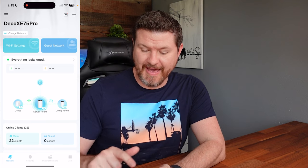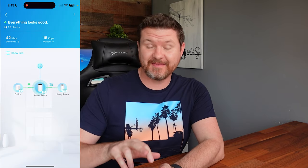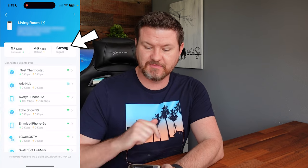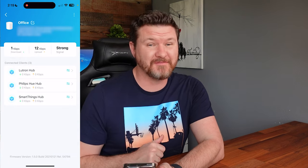The last thing we can do is check the signal strength of our nodes to the main router. Here in my Deco app, I have my network set up with three points: office, server room, and living room. I can tap on each satellite individually. Tapping on living room, we can see it has a strong signal. Checking the office as well — office also has a strong signal. So we know we're getting a good signal among all the devices in our house.